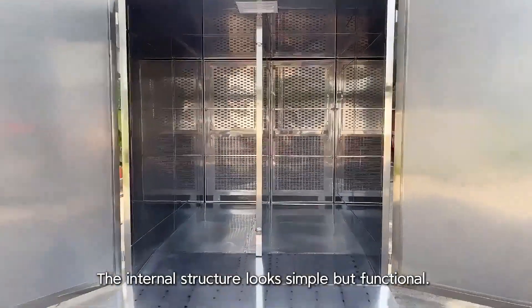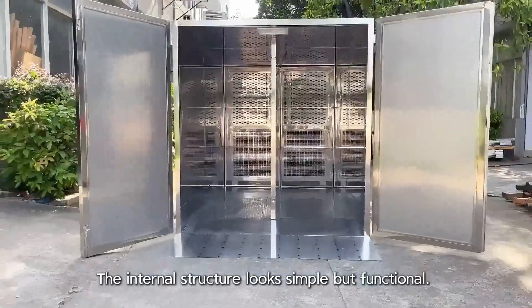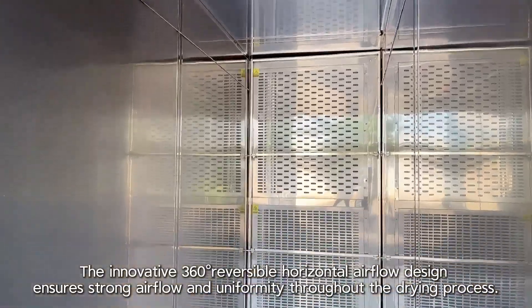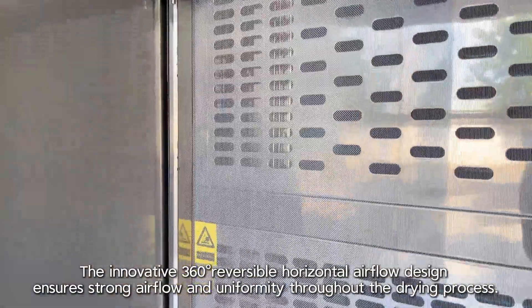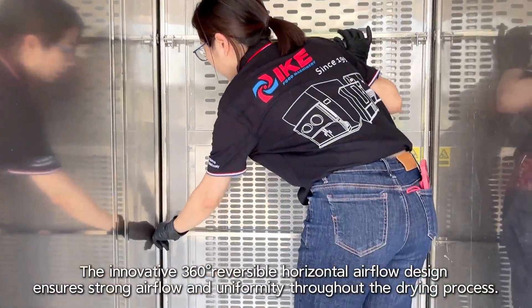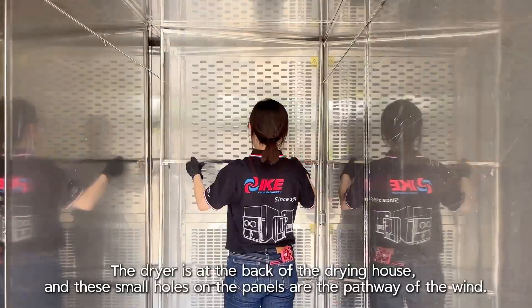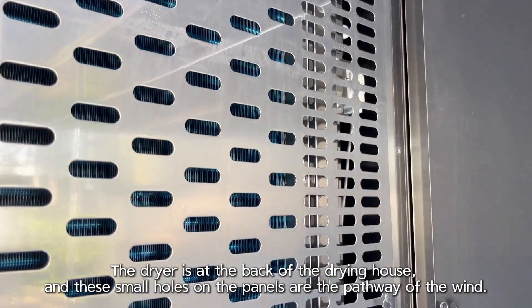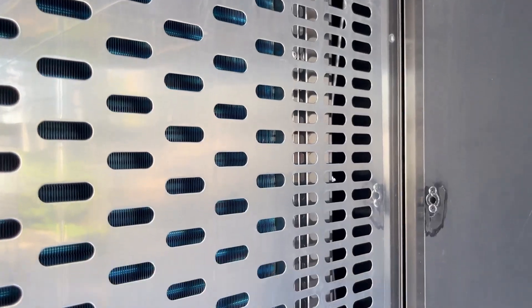The internal structure looks simple but functional. The innovative 360-degree reversible horizontal airflow design ensures strong airflow and uniformity throughout the drying process. The dryer is at the back of the drying room, and the small holes on the panels are the pathway of the wind.